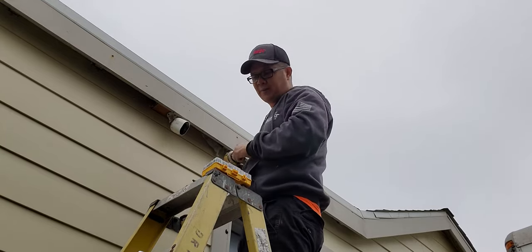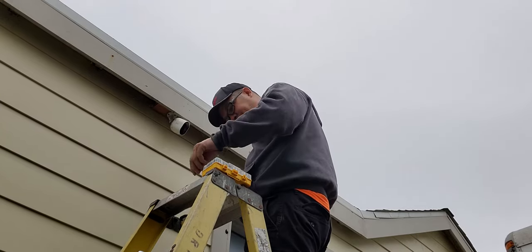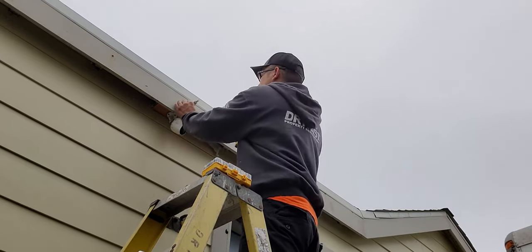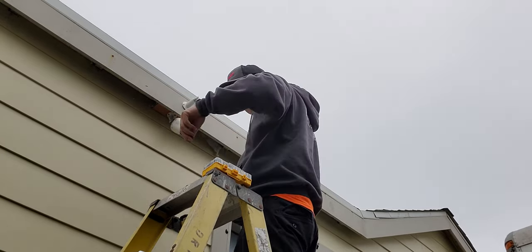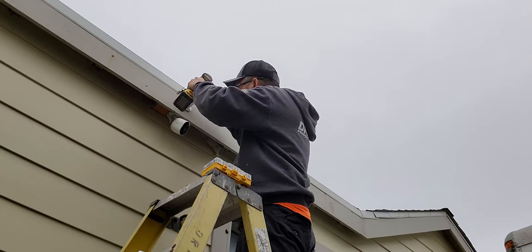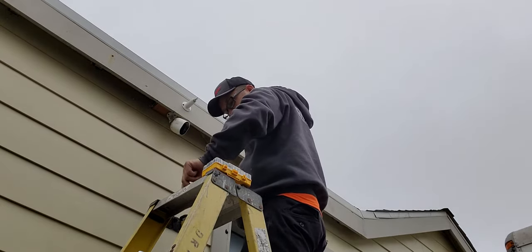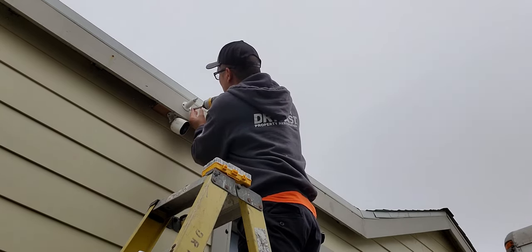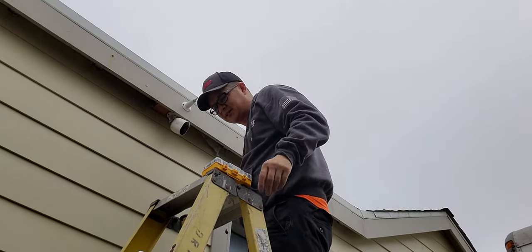I've got my three screw holes pre-drilled. Now I'm gonna put my screwdriver bit on with a sleeve, and now I can mount this thing. The third one is on — that sucker is not going to go anywhere.